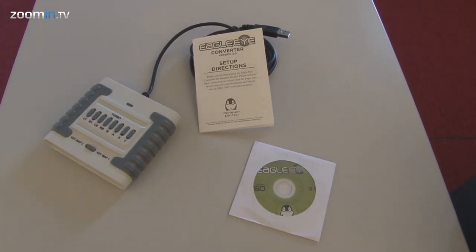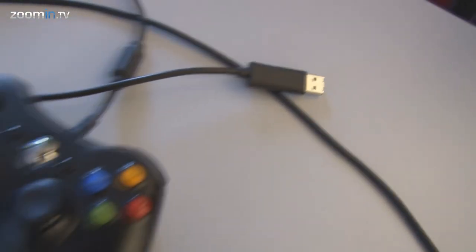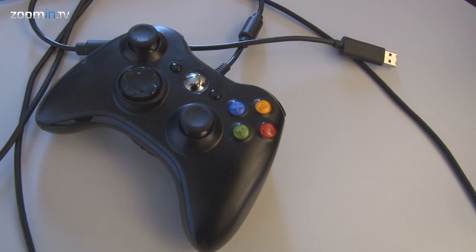In the box you'll find an instruction manual, a CD, and the device itself. To set up your Eagle Eye you will also need an official wired Xbox 360 controller.